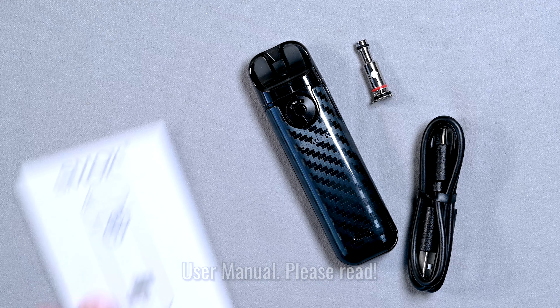Now the first time you use this device, be sure to remove the pod and peel off the protective sticker on the bottom. Otherwise the connectors won't touch and it won't work.